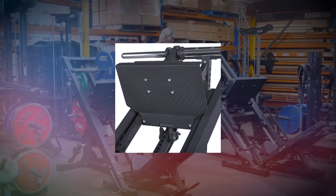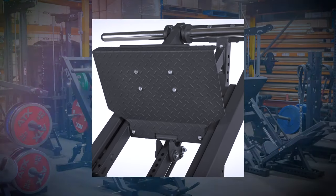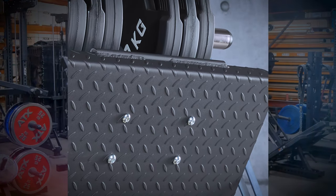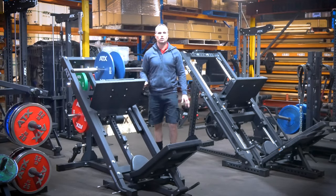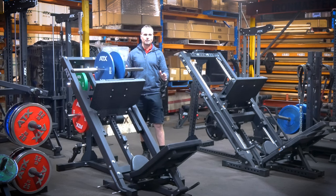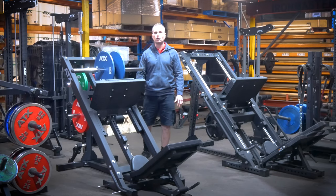The 700-millimeter-wide foot plate allows you to vary your foot position — there's plenty of room. There's also a nice little steel bar welded at the top of the lip which acts as a handle when you get in and out of the machine. It's a nice touch — not really necessary, but it demonstrates the level of detail that's gone into this design.